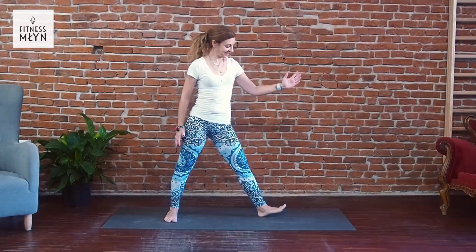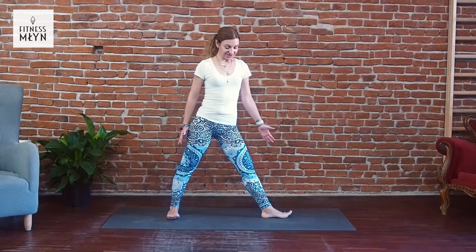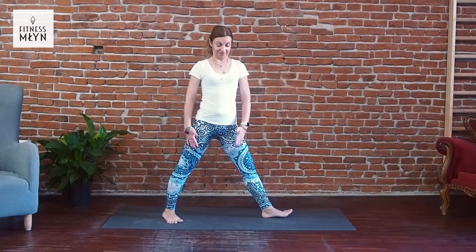We start: left leg 90 degrees, right 45, inside. Open hands side to side.